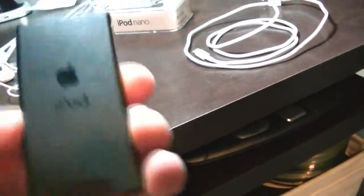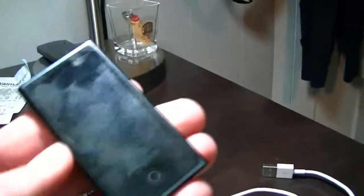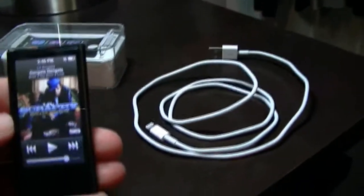It's pretty nice. I got it in the black — it's like a slate black. I have fingerprints all over it. I like it so far. It's a 16 gig, and I believe that's all they offered is the 16 gig.